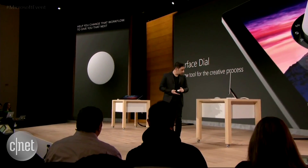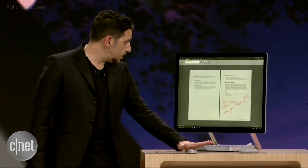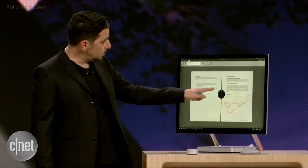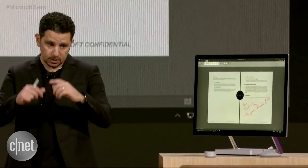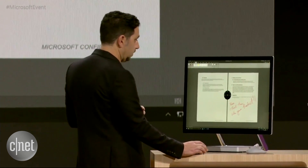We have integrated global controls into this, which are part of Windows. I know that sounds like a lot of words, but what it means is it's built right into Windows. As I hold it down — can you see right here in the middle of the screen — you can see that here I have the dial essentially on my screen in front of me. This allows me to select different things within Windows.